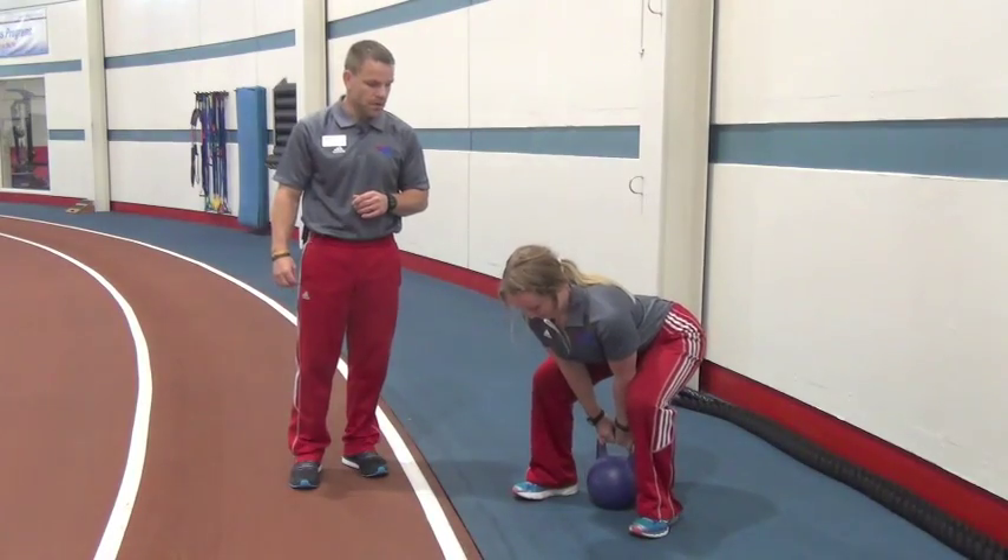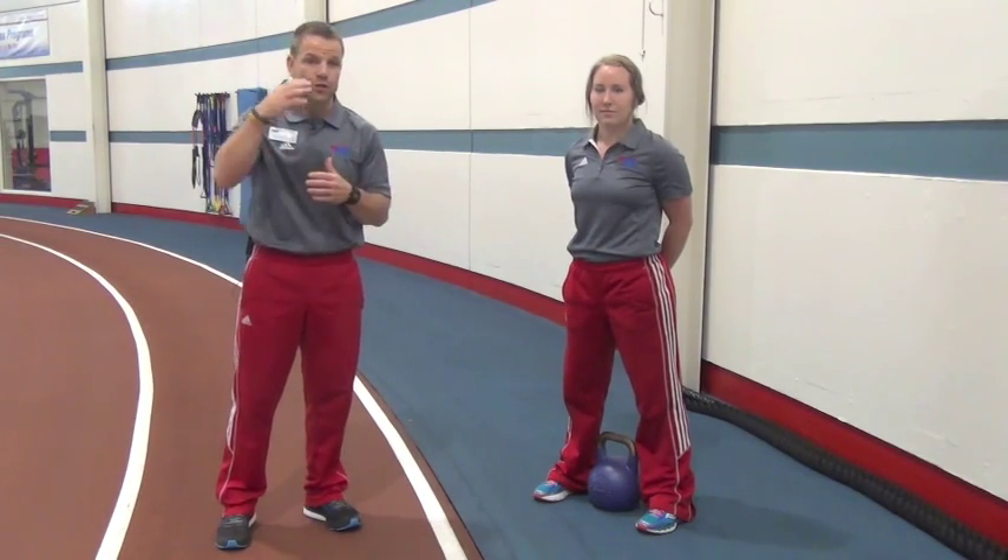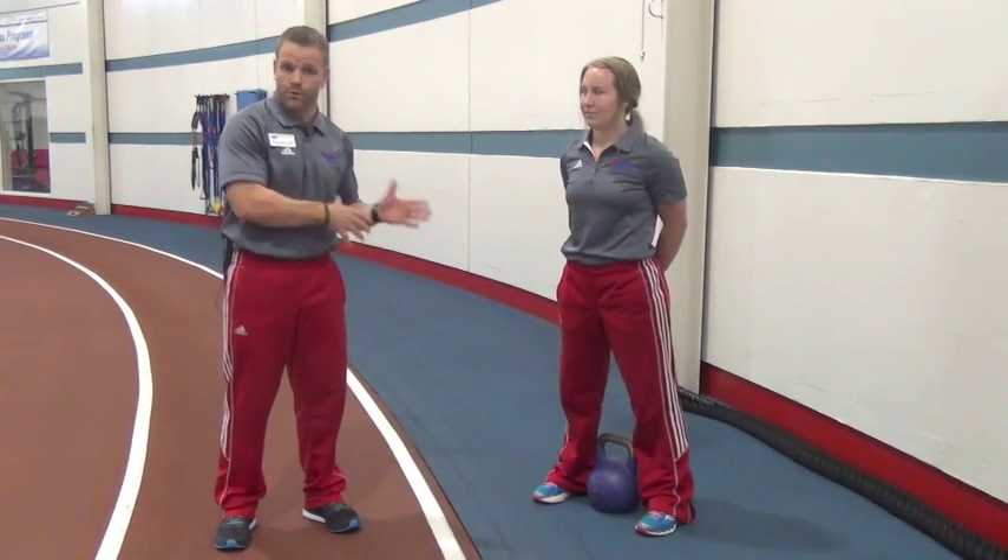If you're not ready for those big barbell deadlifts yet, we want to start right here. This is what's going to set up the hips and spine where they need to be. I adjusted her gaze a little bit and got her spine back to neutral — that's where we need to start. The basics are important. Ten to fifteen reps; bang these out and you'll be ready for those big deadlifts.